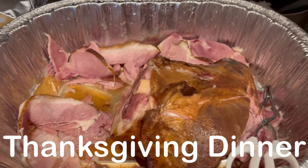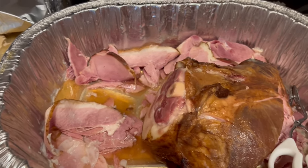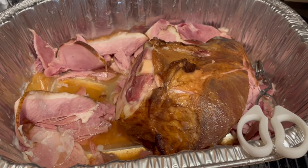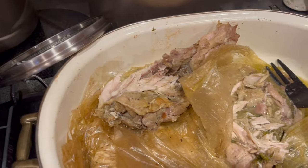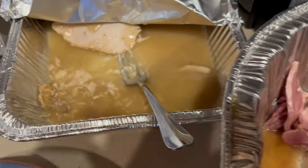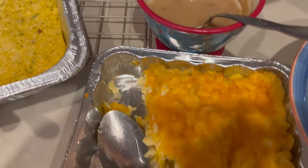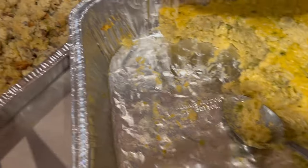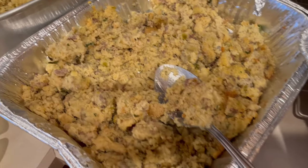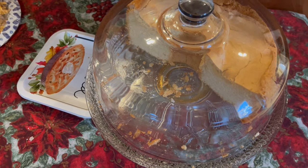Hey guys, it is Thanksgiving day and we are with my family in Oklahoma. Thanksgiving dinner is over and I completely forgot to record, so let me show you the leftovers. Here is ham, here is what's left of the turkey after we've eaten and people have fixed their to-go plates. We've got some rice, some greens, turkey breast and gravy, mashed potatoes, macaroni and cheese, gravy, broccoli, rice and cheese casserole, sausage dressing, regular dressing, and some bread. Here is what's left of the pound cake.